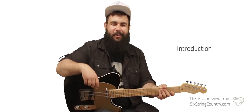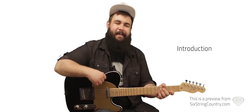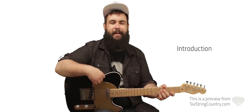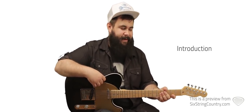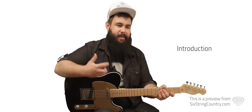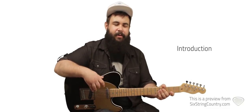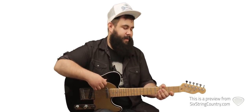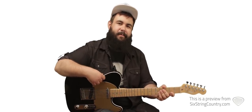This is Anthony Olympia with Six String Country, and in these lessons we'll be working on 'Body Like a Back Road' by Sam Hunt. It was written by Sam Hunt along with Zach Crowell, Josh Osborne, and Shane McAnally. We'll be working on an easy strum version in case you want something a little simpler, otherwise we'll have a normal acoustic rhythm lesson with some pretty cool lead stuff. Really just a lot of simple fun stuff to work on, so let's get started.